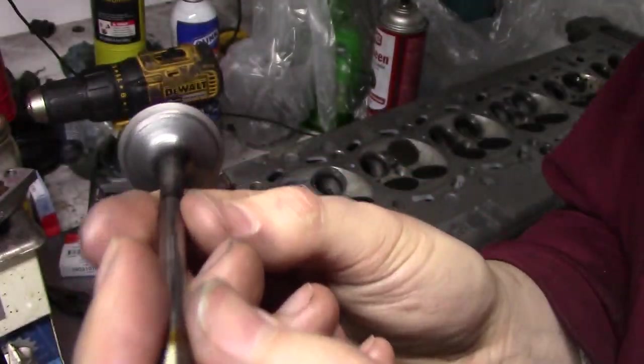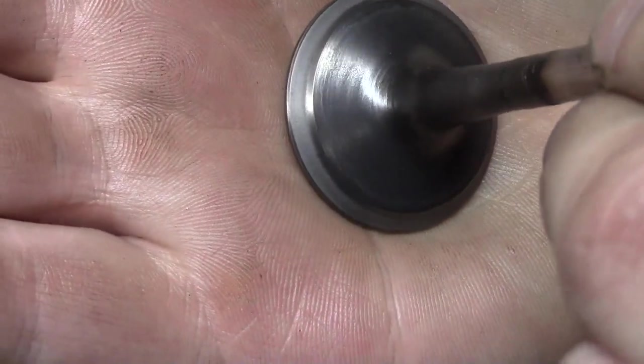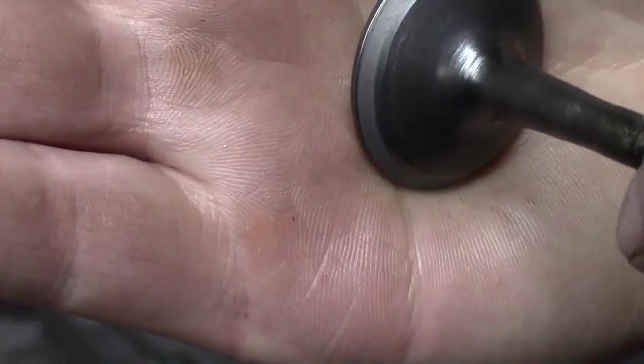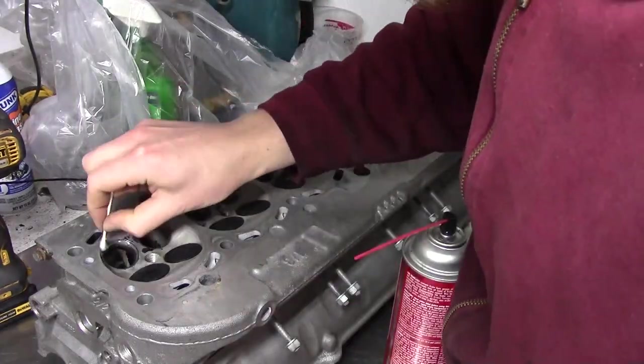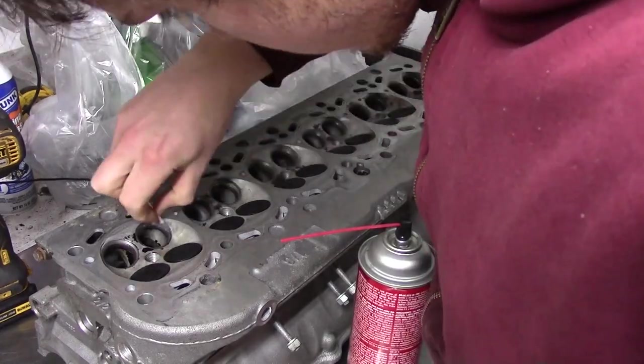After grinding for a few minutes, the valves look much better. The contact patch should be as thin as possible, which these aren't, but at least they're not pitted anymore. This is as good as you can get without an expensive valve job. This is a budget build after all. I clean up the grinding compound the best I can using brake cleaner and Q-tips to make sure there's none left.